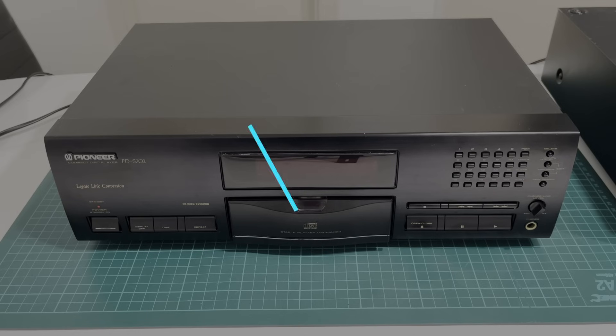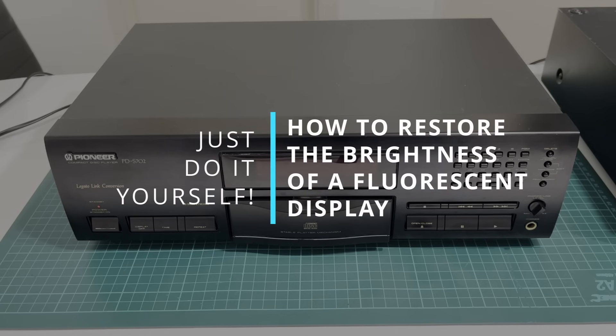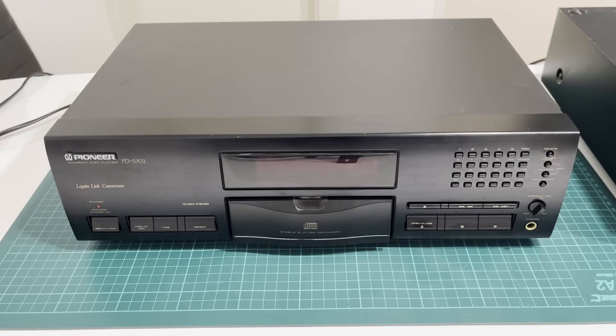Hi everyone. In this video I'll show you how to restore the brightness of a fluorescent display. I've talked about this in some of my other videos and many of you asked in the comments to show the actual procedure. So how is it done? I promised to make a separate video about it and here it is.